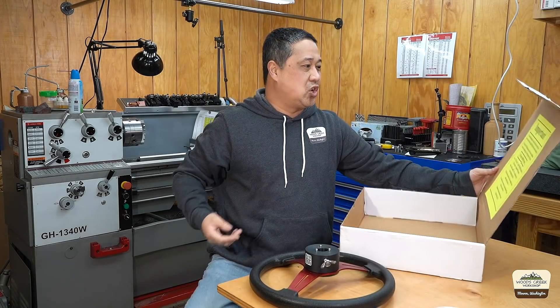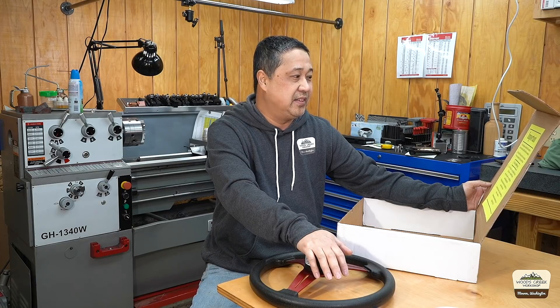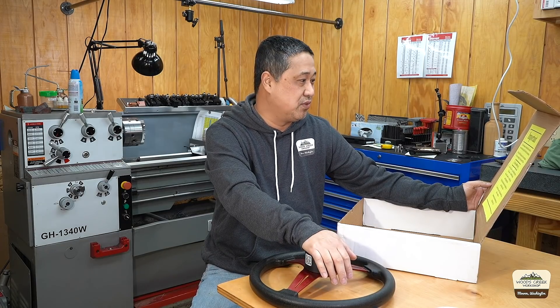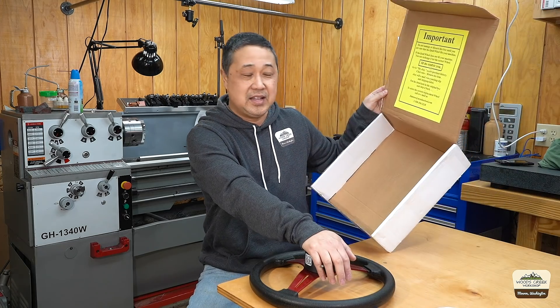The box says: do not discard this box until you are sure that the quill wheel fits your machine. If it doesn't, they'll exchange it at no cost. Hey, that's really nice.